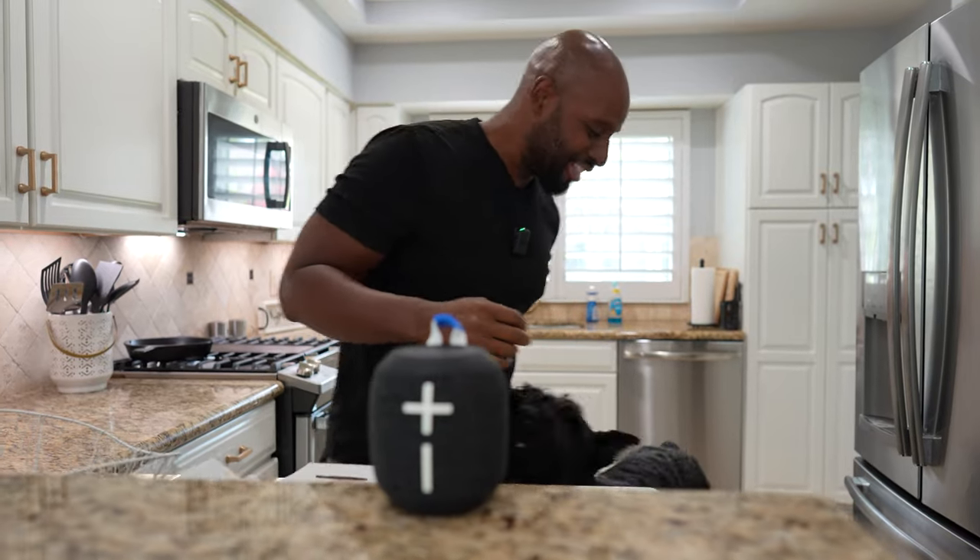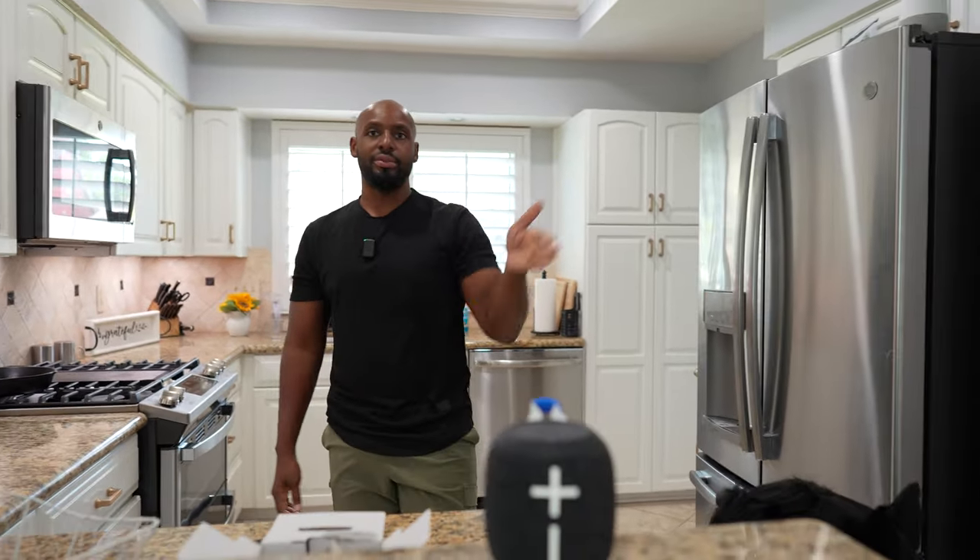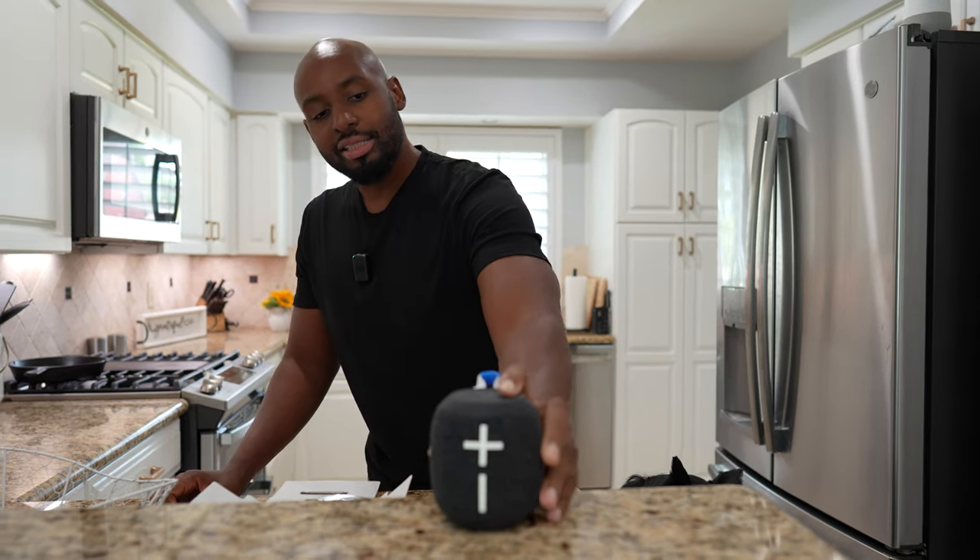What do you think, man? It sounds really good for how little it is. The middle button right there — I guess that's a multifunction, that's play and pause. The cool thing about this — I'm on this side, Raylan's over there, you right there — that's three sides, we're all getting the same sound out of this thing. 360, baby. Other speaker manufacturers have followed suit with 360 speakers, but this is the OG right here.